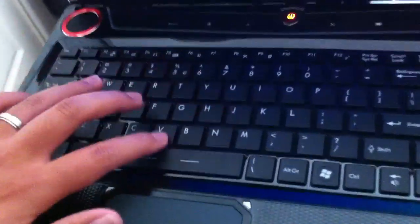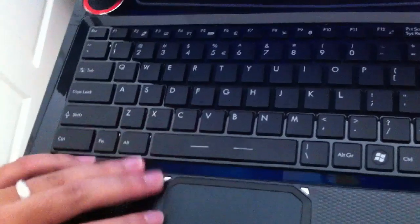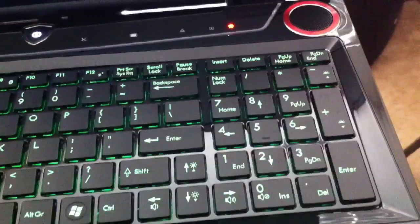The SteelSeries keyboard is pretty nice — no flex. I made it green, looks pretty good. Right here I just confirmed that the SteelSeries 24-color programmable keyboard is able to work with the bare bones MSI GT60.